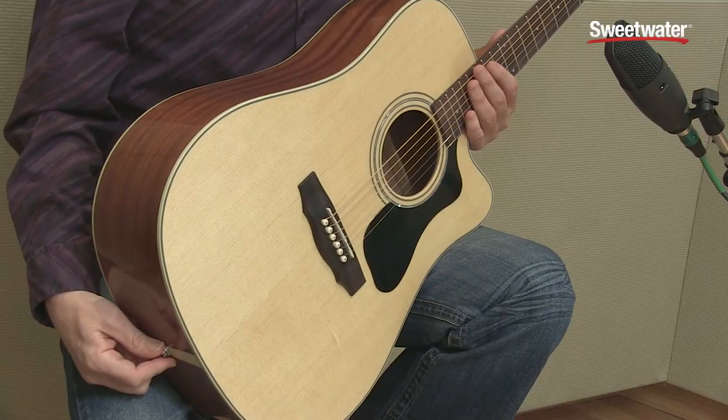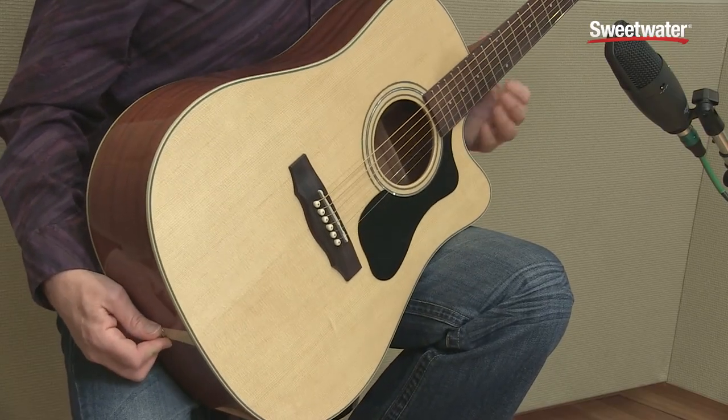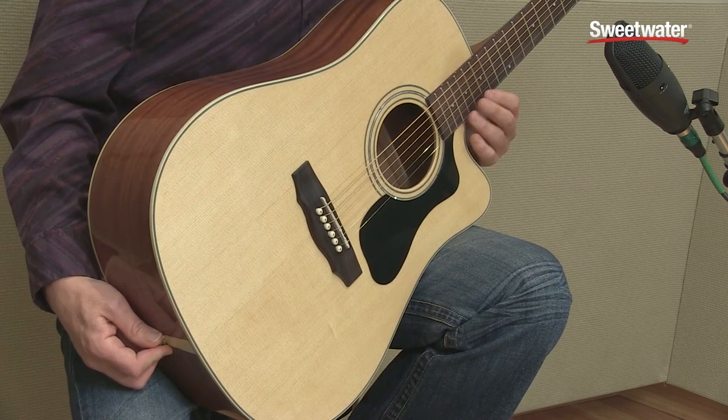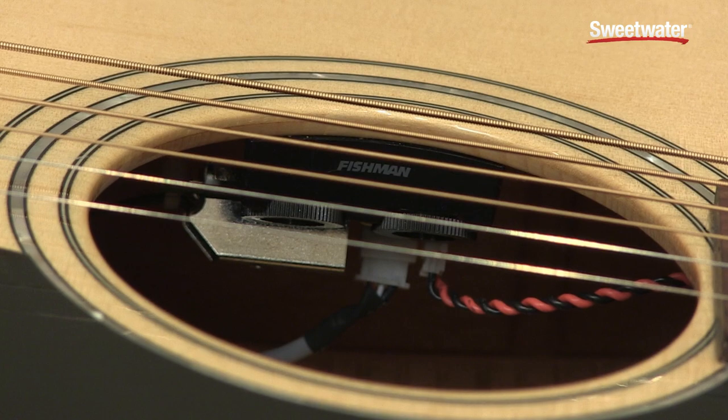I'm Don Carr and this is the Guild D-150 CE. The D-150 CE is a dreadnought body shape with a cutaway, so you've got great access to the upper frets if you want it. And it's got the Fishman Sonotone system mounted very discreetly inside the sound hole. As you heard in the intro,